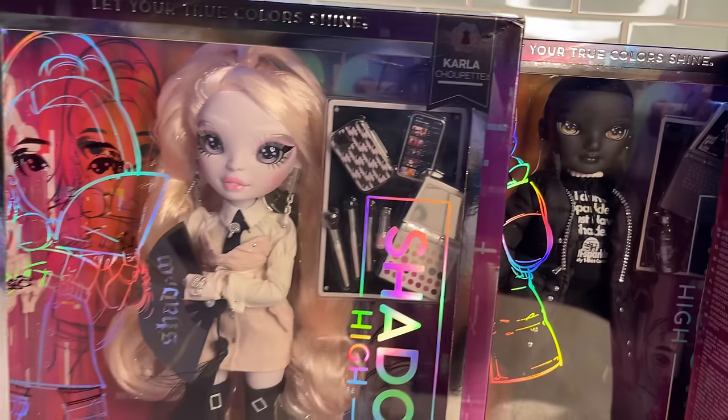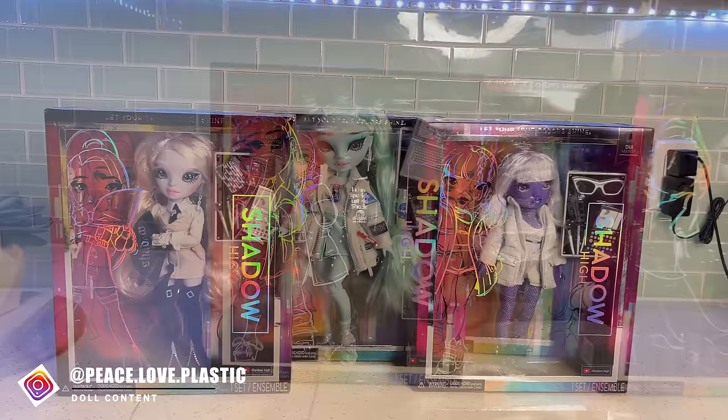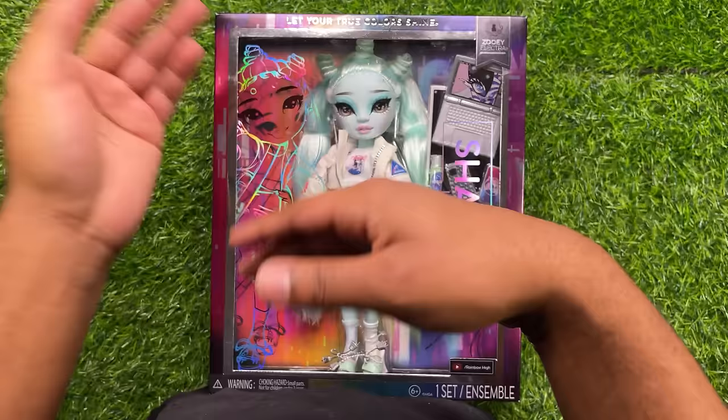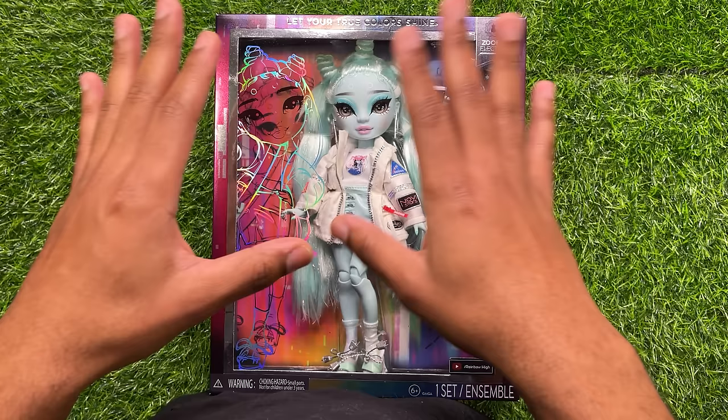Hey guys, it's Keezy here today. And today we will be taking a look at the full line of the new Shadow High Series 2 dolls. I didn't want to separate out the reviews just because I'm a lazy person, and I didn't want the same thing to happen as with Monster High G3 — I got to the end of doing the reviews and it was just taking too long, so I ended up not doing some of them.